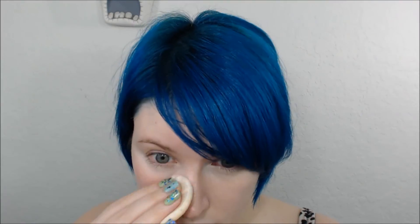I'm going to take Flattery Illuminating Powder and use this to set the concealer. I really love this Illuminating Powder because you can see how it just sort of brightened my entire eye area.